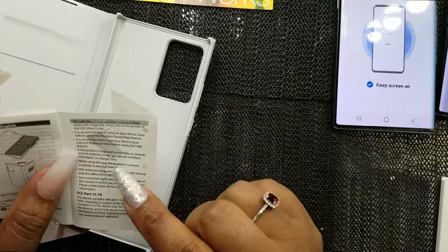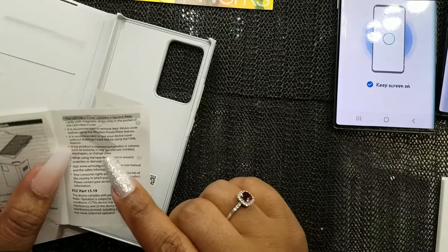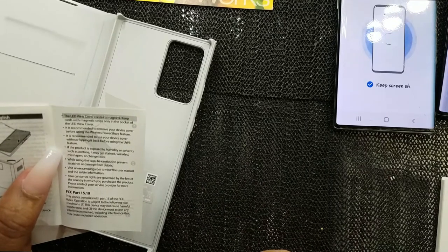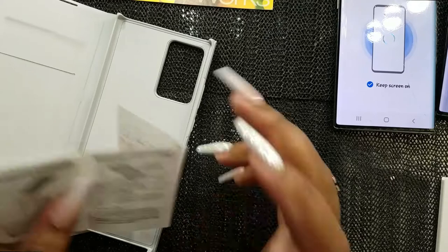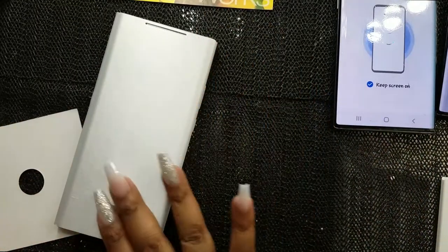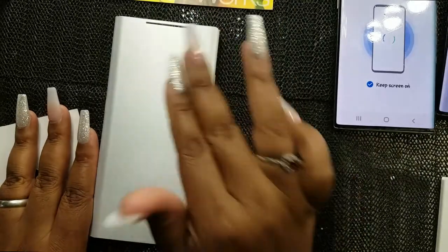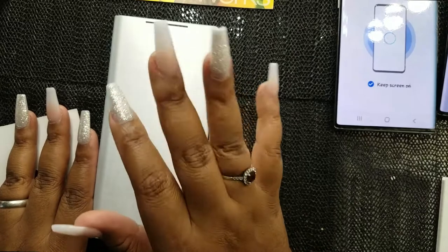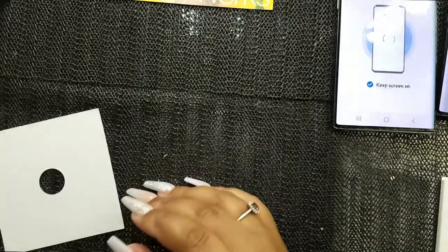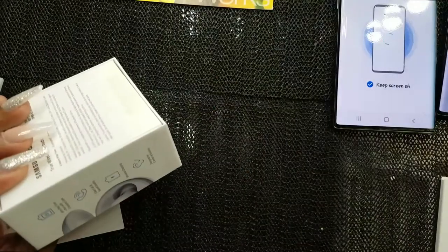If the product is exposed to humidity or solvent such as acetone it may get stained, wrinkled, misshapen, or change colors. Be cautious to prevent scratches. According to this, I can close the case and it'll give me the time and notifications while it's closed — I thought that was really neat, which is why I chose it.